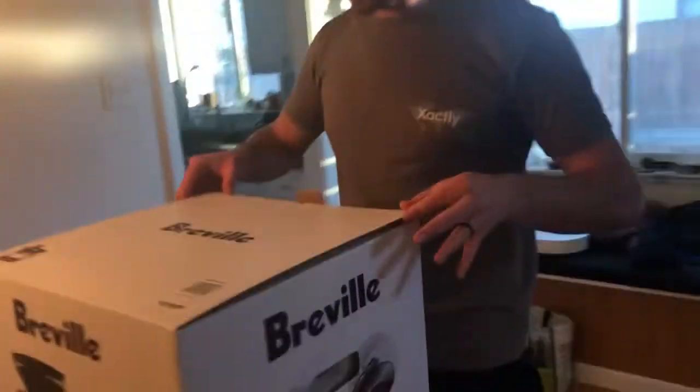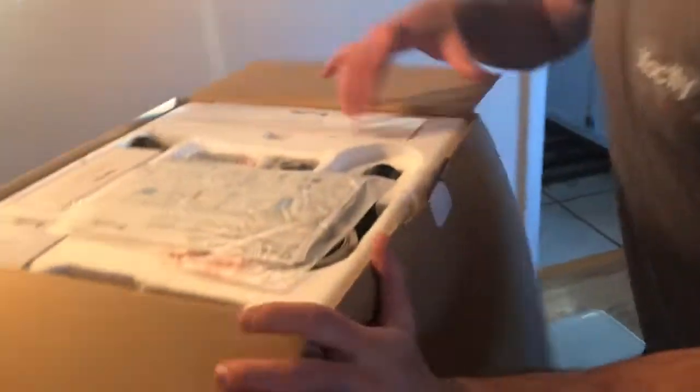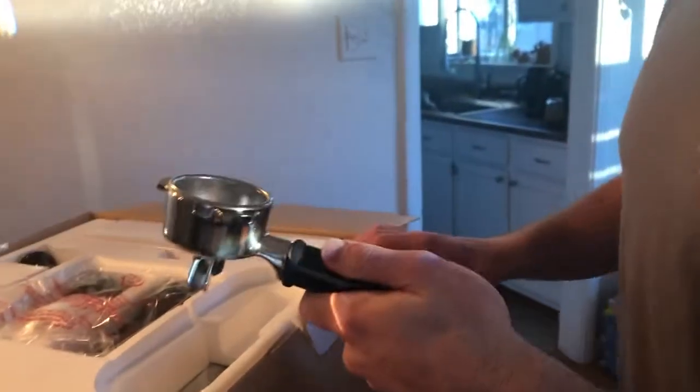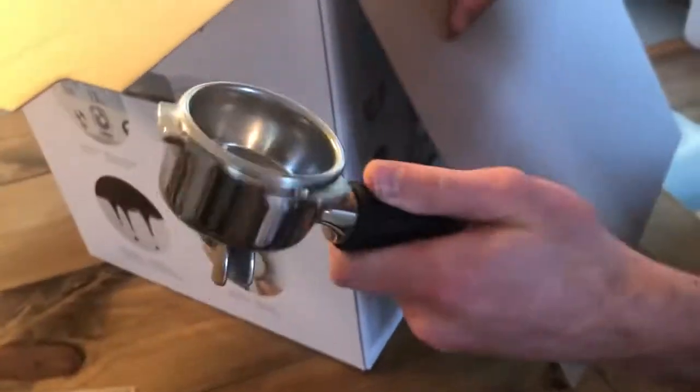So we're gonna come over here and do a little unboxing. The color is — not turtleneck, not black — what is that? Truffle black is the color of this bad boy. It's got a quick start guide. This — the portafilter, I think — is 54 millimeter, which normal ones are like 58 or something, but Breville does 54.